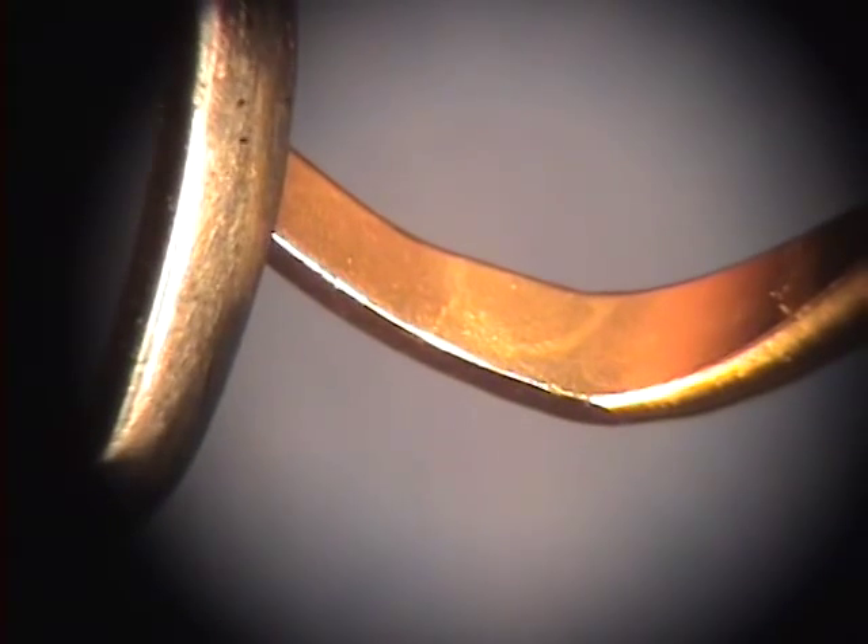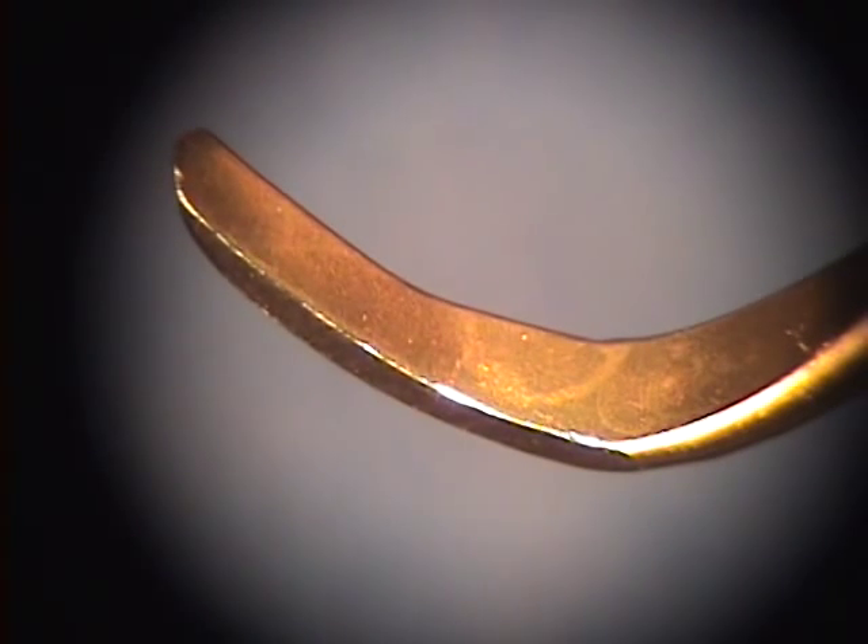As we bring the EverEdge across the XP blade, you can see the minimal damage done, even with the vast amount of pressure that was used.